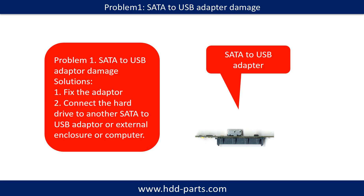Problem 1: SATA to USB adapter damage. If the SATA to USB adapter is damaged, we have two following options. First, fix the adapter directly. Second, connect the hard drive to another SATA to USB adapter, external enclosure, or to another computer. For most cases, the second method is much easier than fixing the adapter.